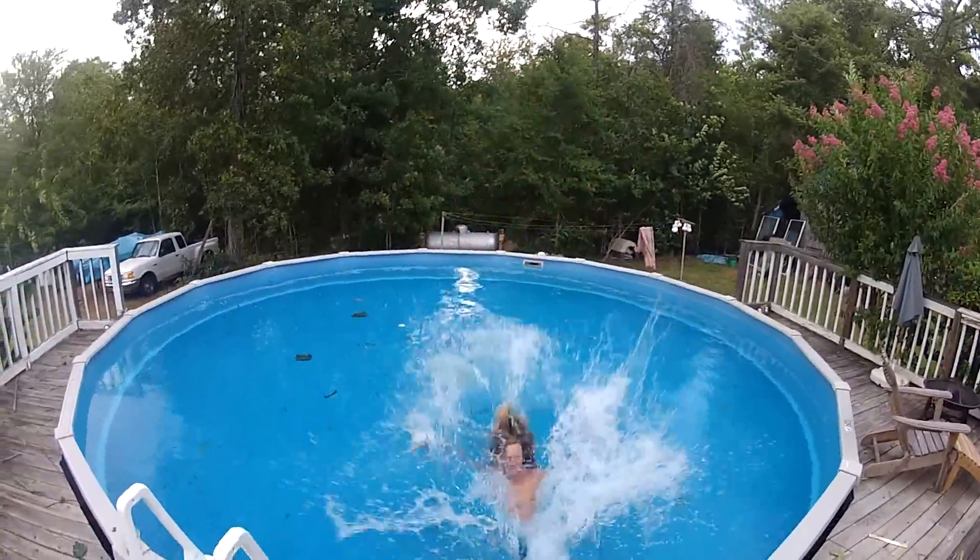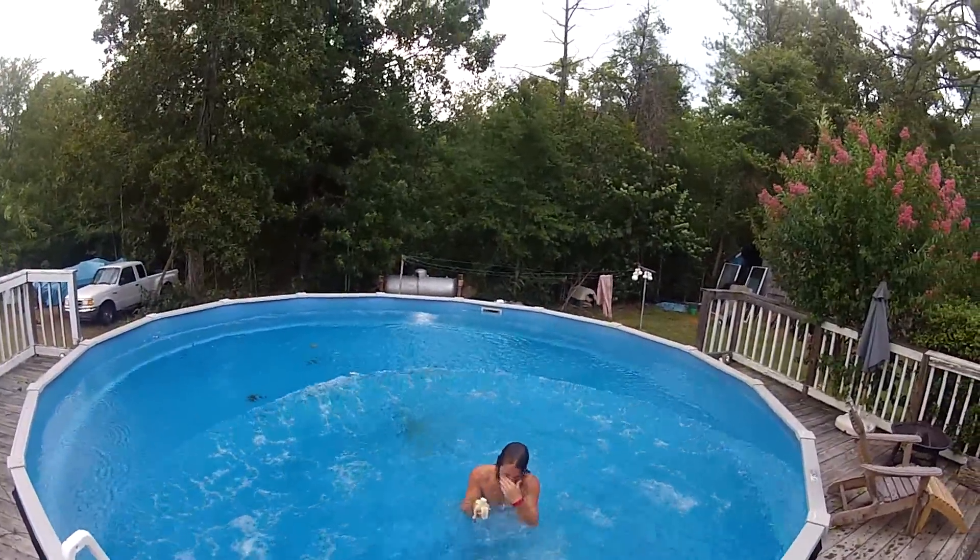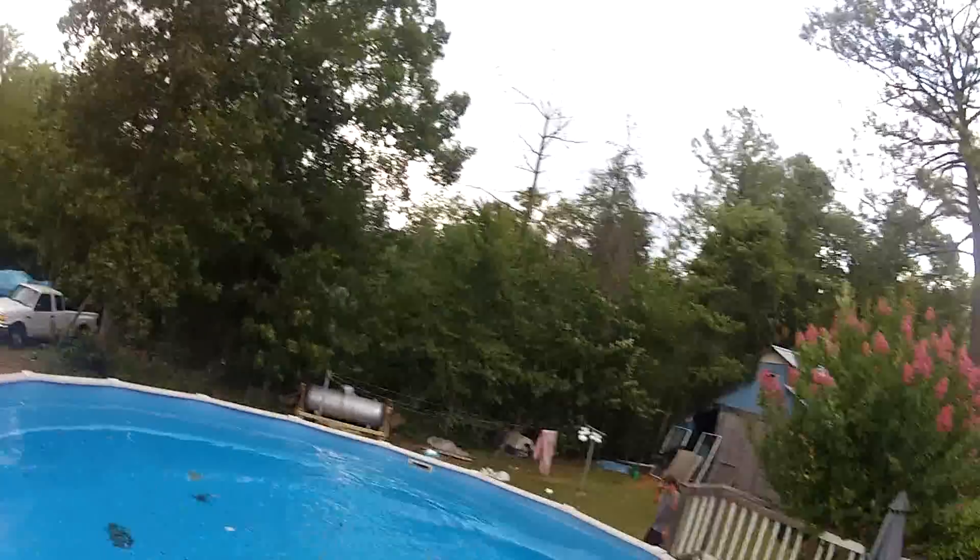Hey you guys, this is Kevin, and this is Matt. We just... Matt bought the GoPro Hero 2, and this is our water test.